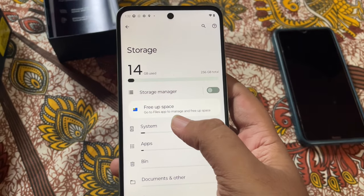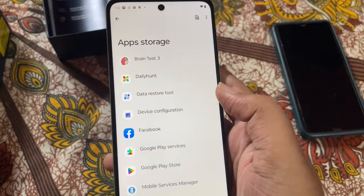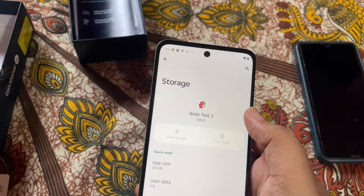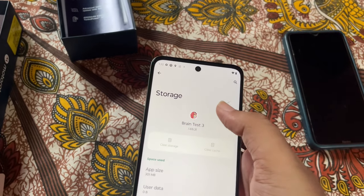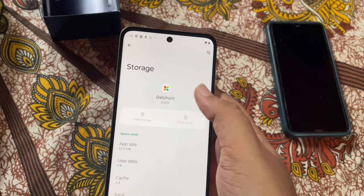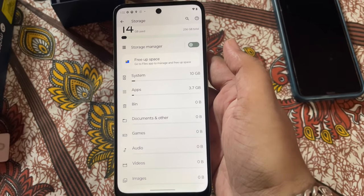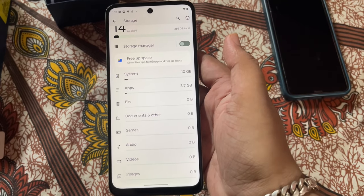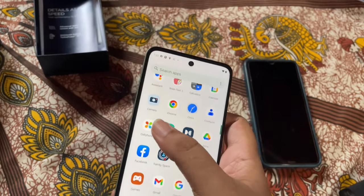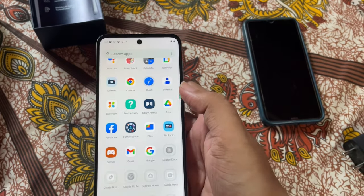Storage is 256GB in total with 14GB free. Some pre-installed apps need to be checked — I thought there would be no bloatware, but there's something that can't be uninstalled from the usual menu. However, from the app settings you do have the option of uninstalling it — let's uninstall that.